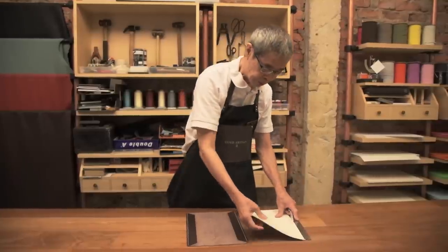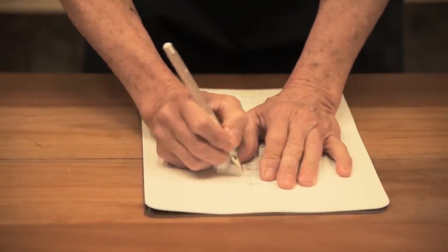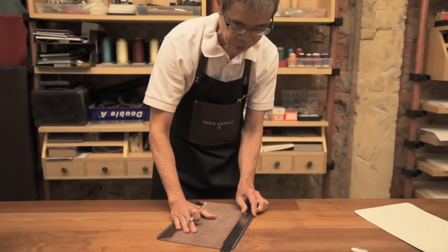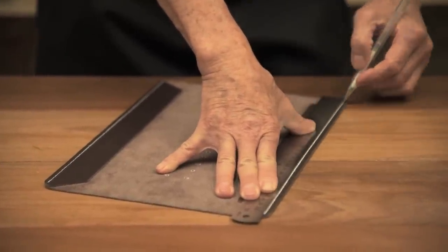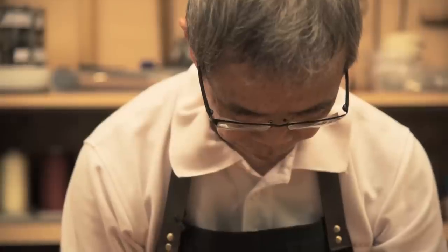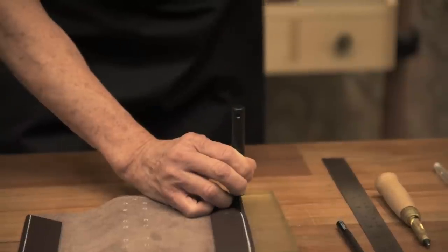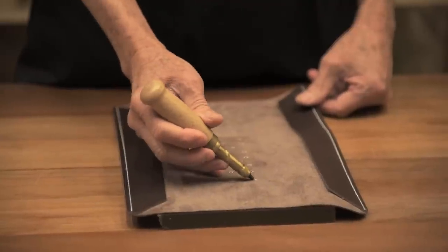Now we are going to draw the lines and the holes for the sleeve. After drawing the lines, we will do the punching of the needle holes, using the puncher and the mallet.